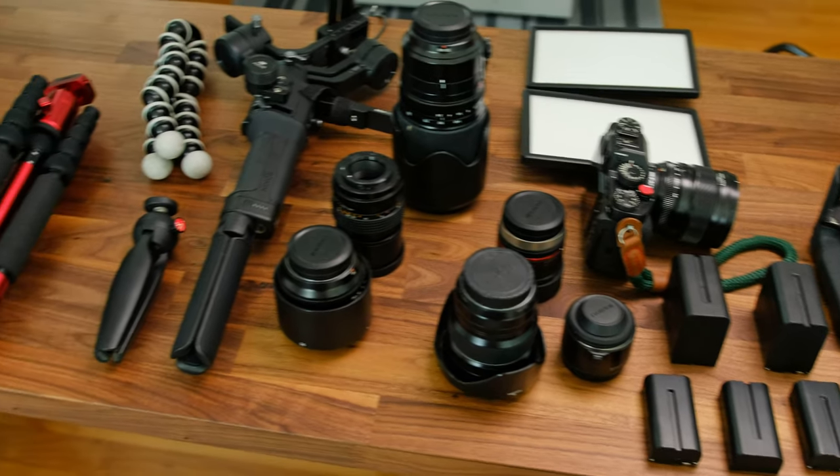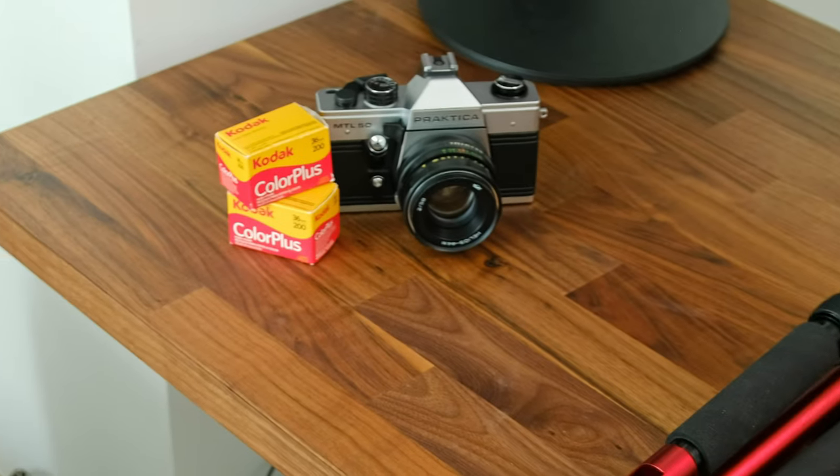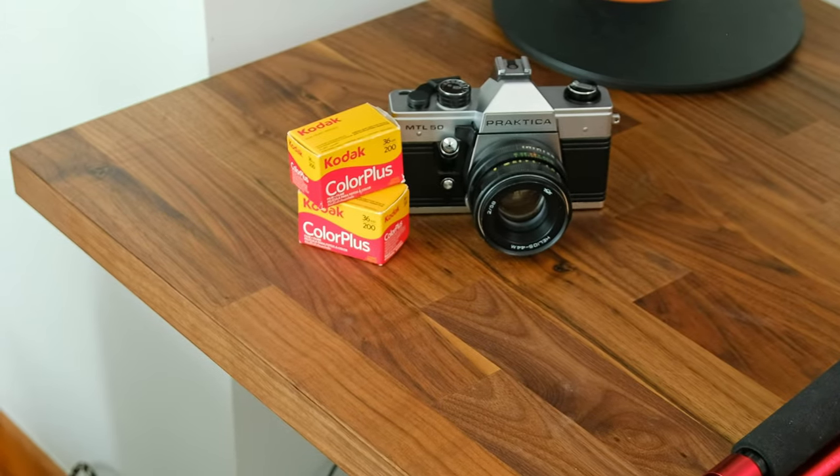Are you going to carry it or am I going to carry it? I have a feeling I'm going to be carrying it. How about we go with the stuff in the corner? Do you still know how to use it? Well, how hard could it be?